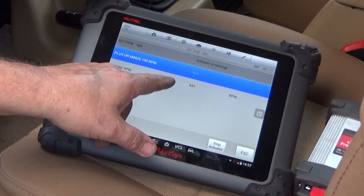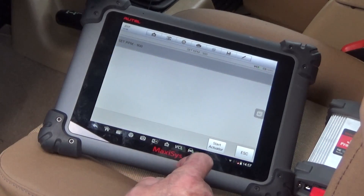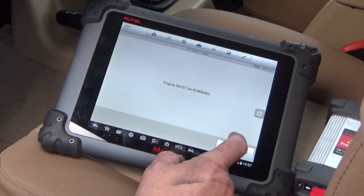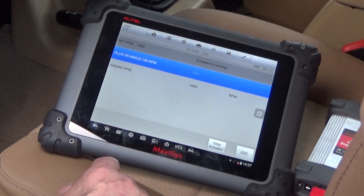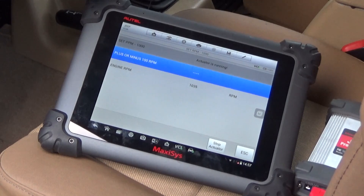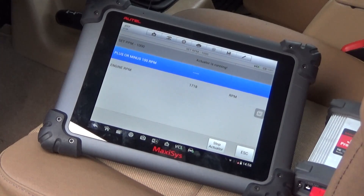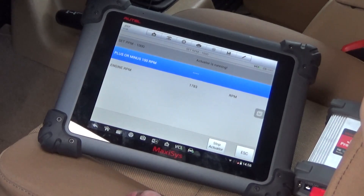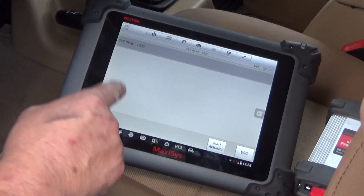I unhooked the TPS and now the engine is running at 941 RPM like it's supposed to. After setting the RPM to 1,000, I plugged the TPS back in and we went to 1,700 RPM. So obviously we've got a bad TPS. I'm going to get one, put it on, and continue — but that's what's wrong with the idle on this thing. The computer can't override the TPS.